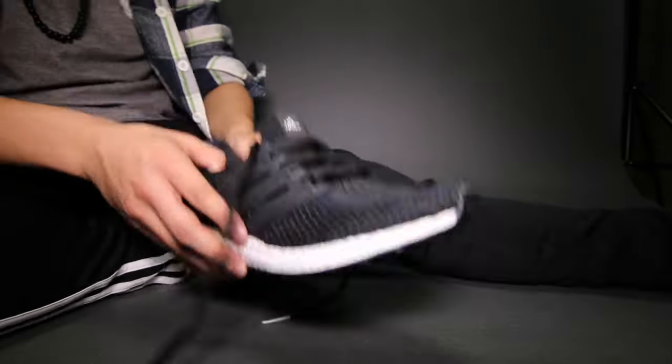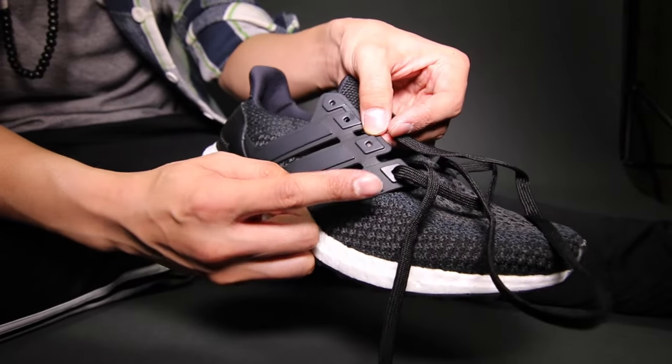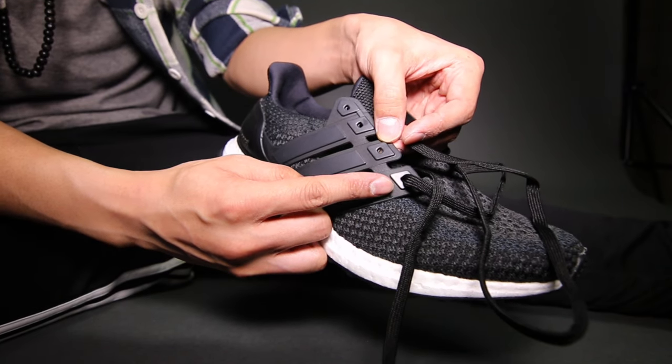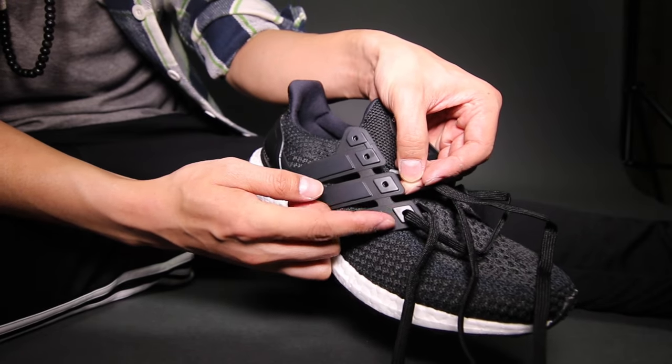In order to start, we must take out all the factory lacing from the shoe. The Adidas Algeboost cage has 4 eyelets. As you can see, the Algeboost cage lacings are separated with a plastic gap that attaches the 3 stripes together.